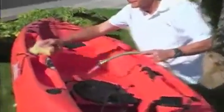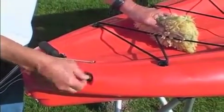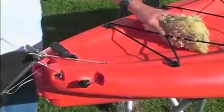Wash your kayak on a regular basis. It's a good way to make sure you'll notice anything on the kayak that needs your attention. When the kayak isn't in use, remove the drain plug to allow for pressure changes and water removal.